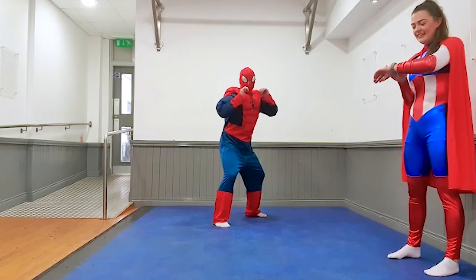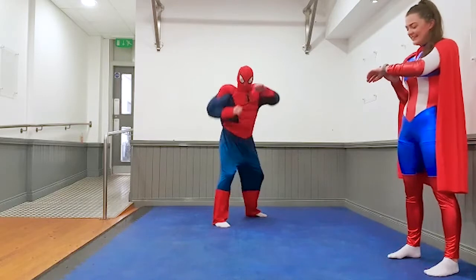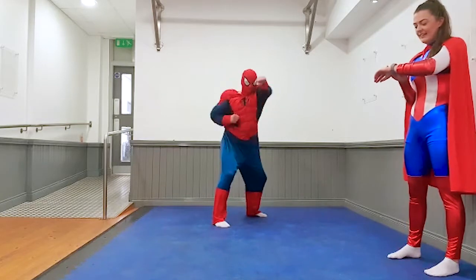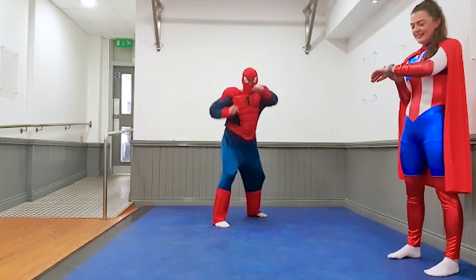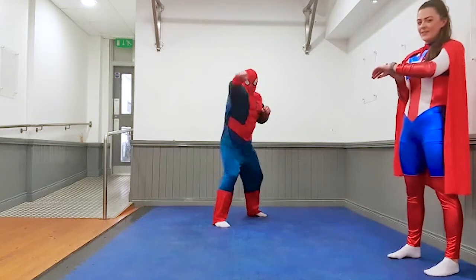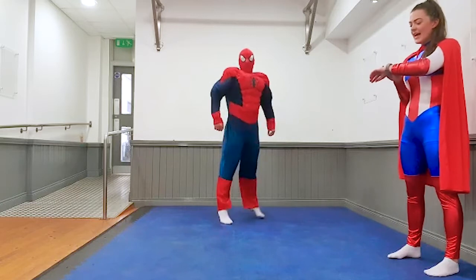Get ready — some punches. Up you go Spider-Man. Good stuff kids, keep it going. Five, four, three, two, one and rest.